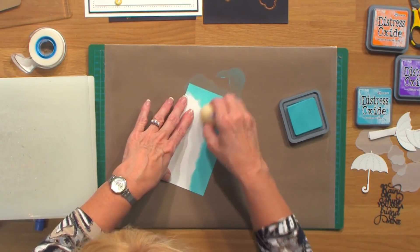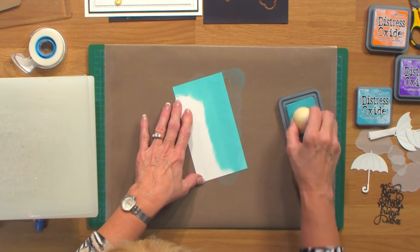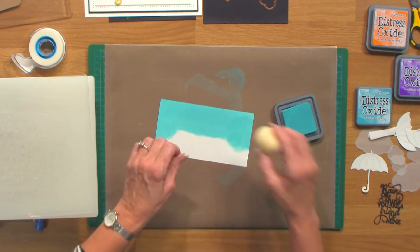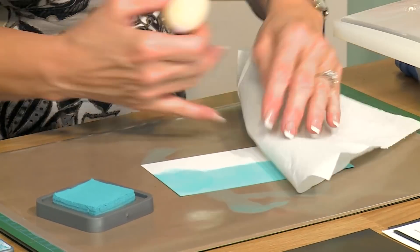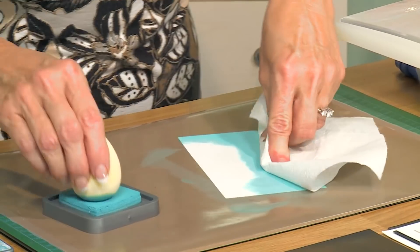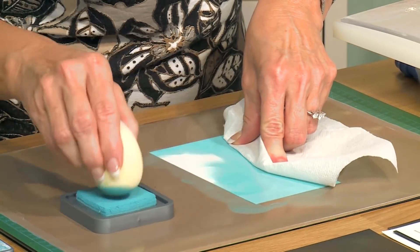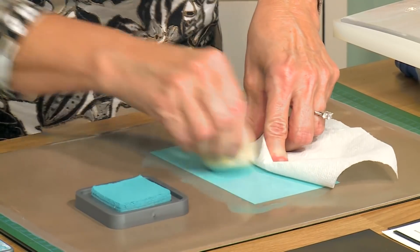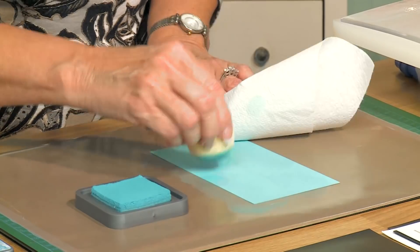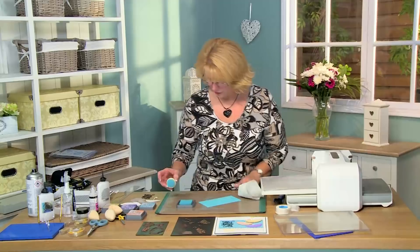Ink it all the way around. These have a lovely consistency to them. Let me get a tissue here to hold on to it and try and keep it off my hands a bit. Blend it all together. That looks pretty good — quite pleased with that.